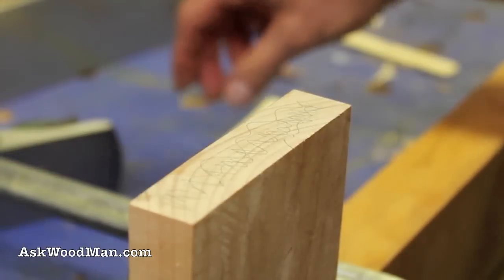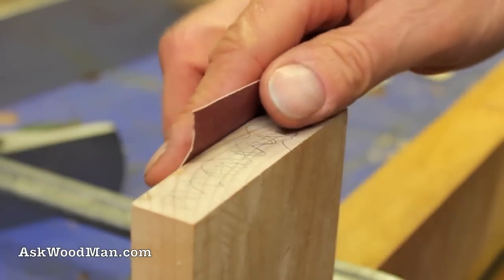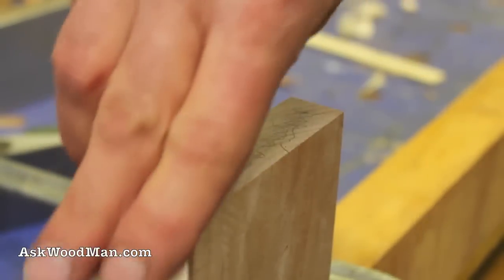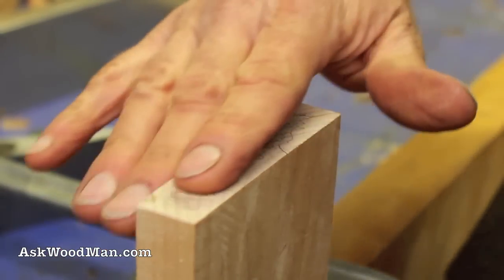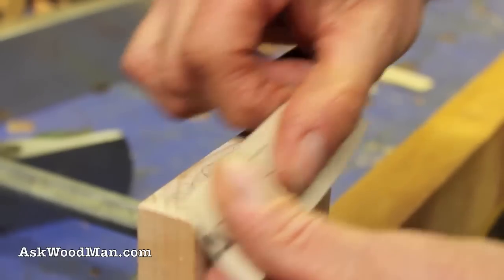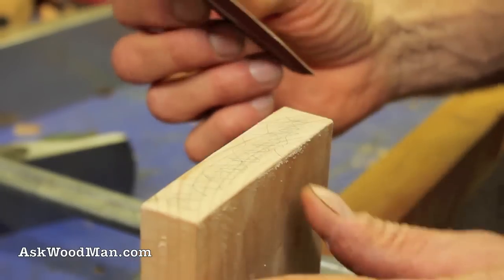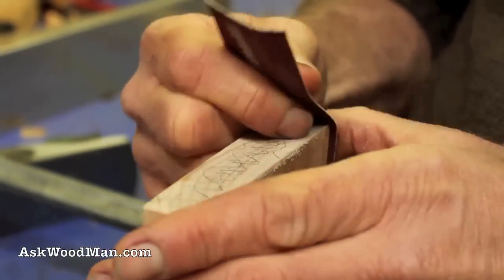Here's a little trick: whenever you're cutting end grain like this, if you soften the edges ever so slightly, when the plane comes across it, it won't pull a hunk off. You're going to end up having to sand this and soften those edges anyway, depending on what you're making. No one would leave a razor-sharp edge like this — it would just bark skin off somebody.